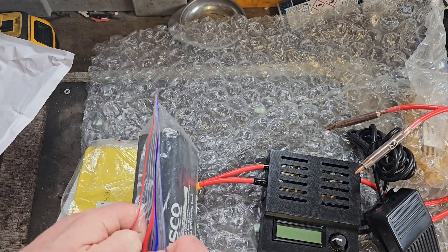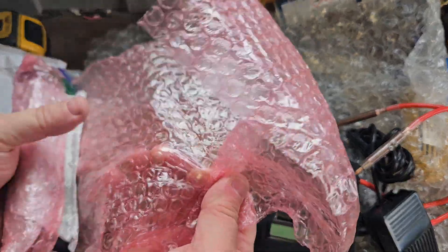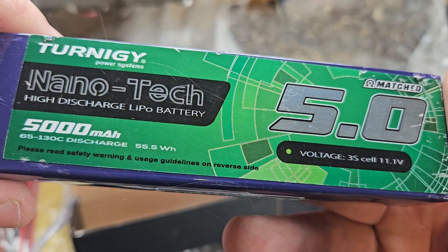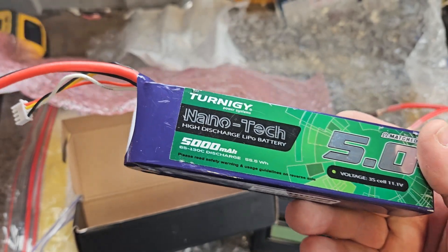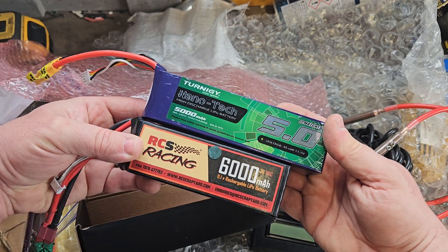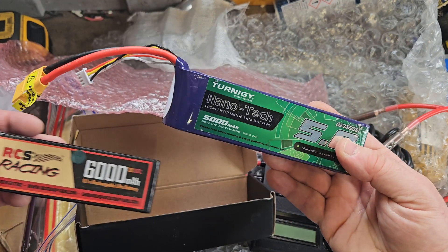This is the battery. It's a 5000 milliamp 5.5 nanotech high discharge LiPo battery. Compared to my previous battery, that's supposed to be 6000 milliamp. But yeah, 65 to 130C — that's 80C. I think we've got something more sophisticated here.